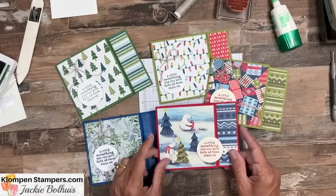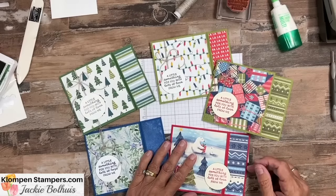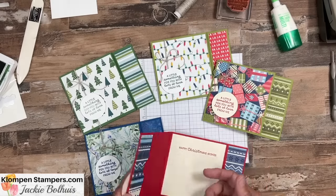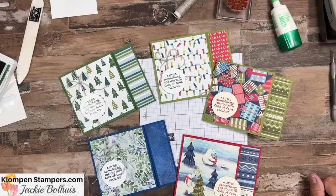I pulled out different packs of designer series paper and cut some coordinating pieces — got five of them done and a few more to make, so I'm going to be ready for Christmas. I hope you enjoyed this idea! Make sure you go check out the blog post and you'll get all the measurements, cutting, scoring, and all the different pieces so you can make these. Save this idea because it's not just for Christmas — it's perfect for any time you want to send a gift card, or you can stick cash in there just as well. It's the size of a regular card. Let us know if you have any questions or if we can help you in any way — we're here to show you how quick and easy card making and stamping is. Have a stamp happy day, everyone!